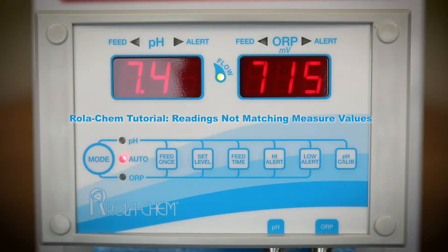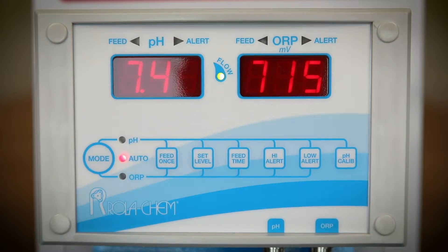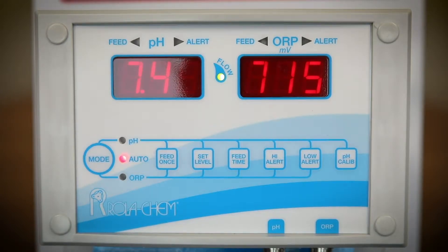In this segment, I want to further troubleshoot the 554-series RollerCam controller. Should the controller displays read settings that do not correlate with the DPD-tested chemistry — for example, if the controller is reading 0 for ORP and 6.0 for pH — this indicates that the probes are attached to the incorrect connector.